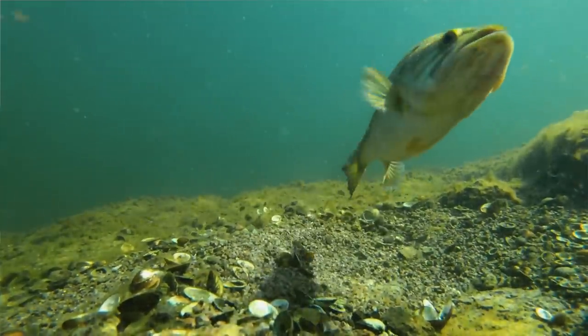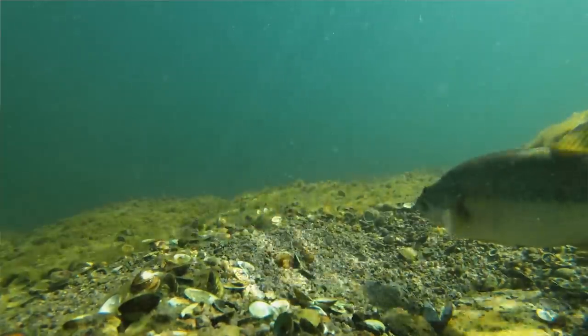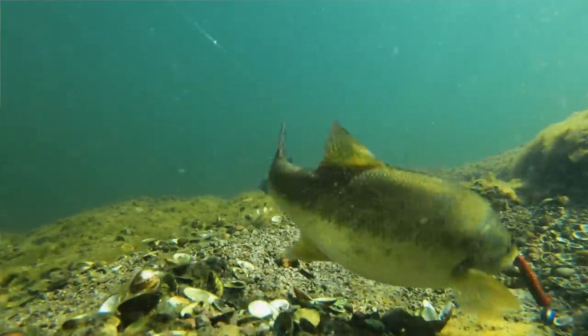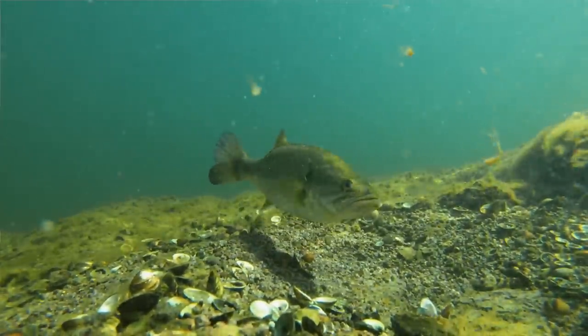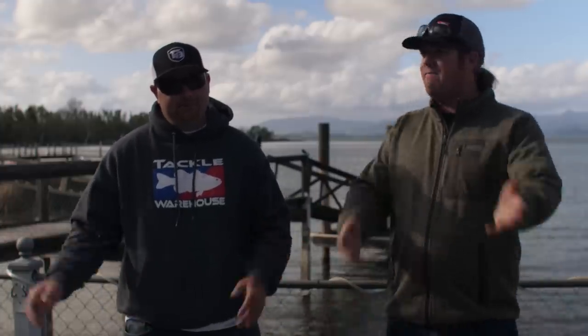Bass don't necessarily follow the rules. We want to help you open your mind because a lot of you guys are headed into the spawn. A few are already there, but even guys that were on the spawn two months ago still have waves of fish coming. You want to go into the spawn very open-minded because you are going to be more effective and catch bigger fish. If you're on a lake with a really high population, some fish get pushed out because a huge wave comes in and they don't all fit. That's when you start to see the interesting things.